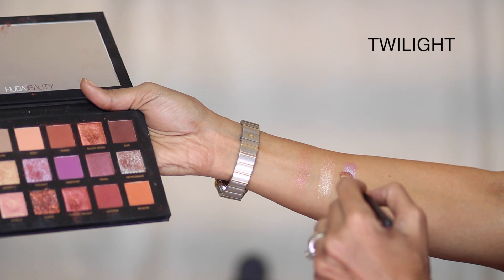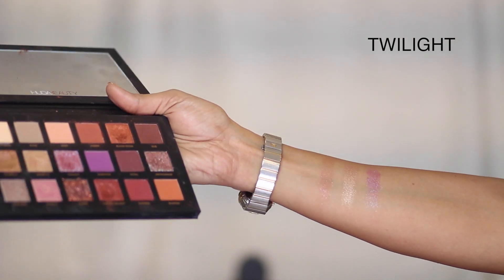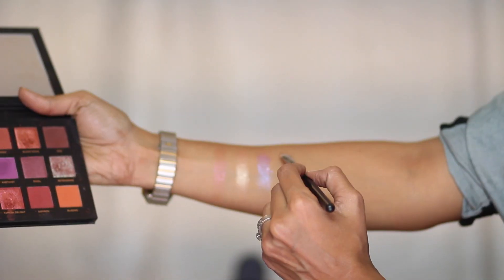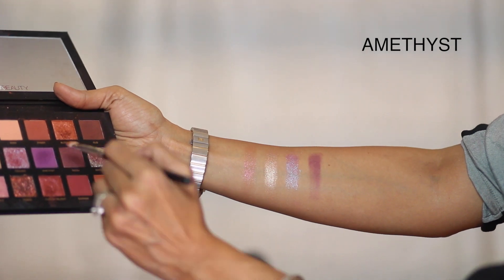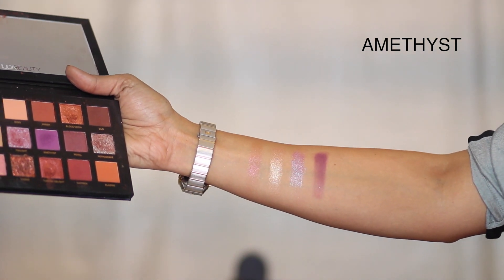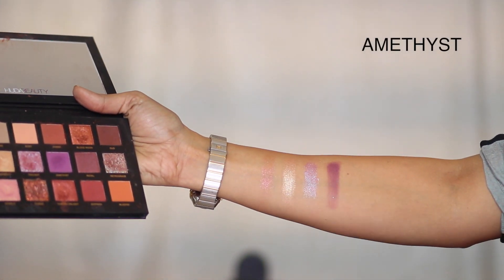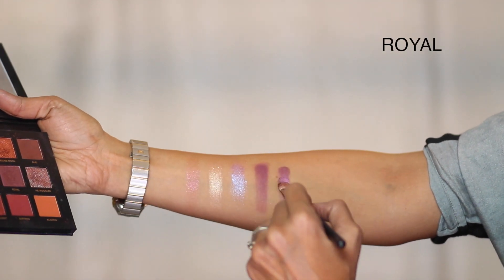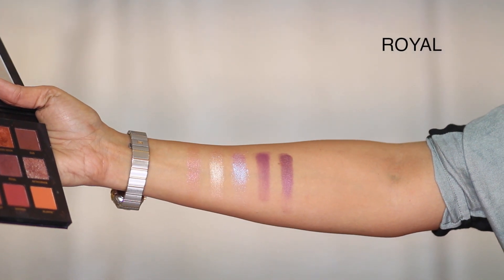Twilight looks really beautiful on the arm in one coat, but I was disappointed with how it looked on the lid. It has a beautiful lilac-blue reflect — quite gorgeous as a swatch. Next is Amethyst — it's quite a challenge to get this color to show, but with a little effort it works with the other shades. Not a fan of it personally. Next is Royal — I absolutely love this purple, and I don't usually like purples. It's absolutely gorgeous.